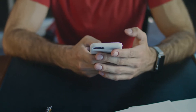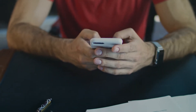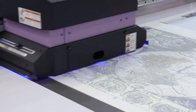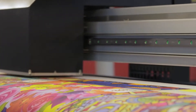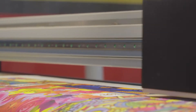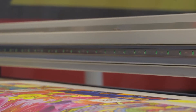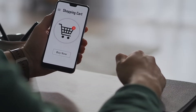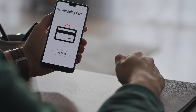We understand how difficult it is to discover the best sublimation printer capable of displaying your unique design on a t-shirt. As a result, we've compiled a list of the top 6 best sublimation printers that will ensure you have the highest quality design printer on a shirt or any other material. Remember that this ranking is based on a combination of personal preferences, customer feedback, and overall value for money.